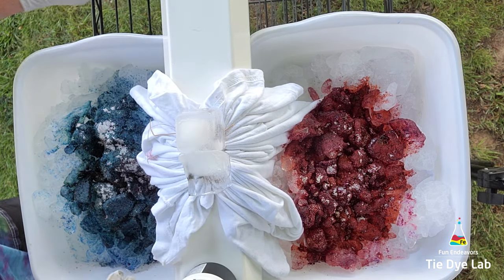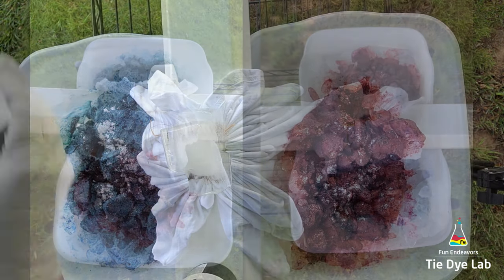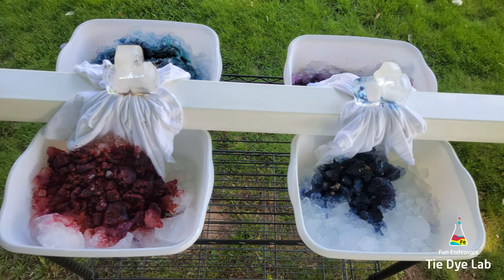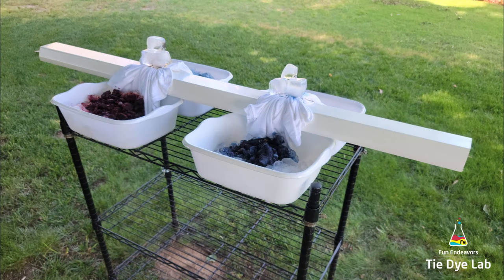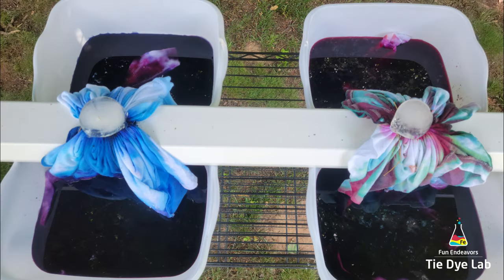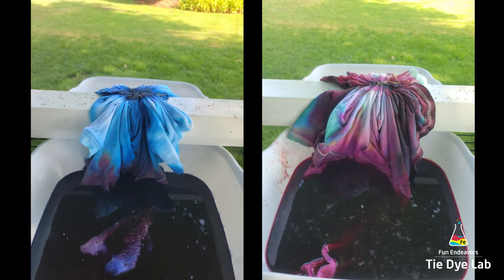I've included photos of my entire setup and what the shirts looked like as the ice melted and they continued to process. I left them outside for about two days to allow all the ice to melt and let them process. After all the ice melted, I came back and added a couple more ice cubes to the top of the gravity dye portion on both shirts, and about twice a day I would spray them with a soda ash solution in a spray bottle to make sure they didn't dry out.